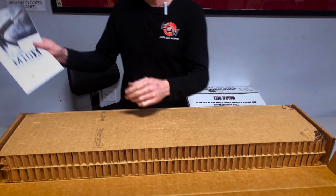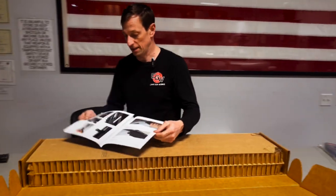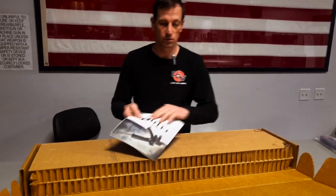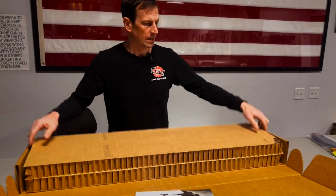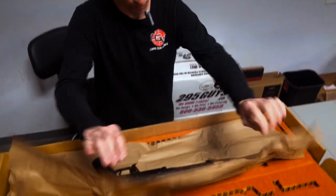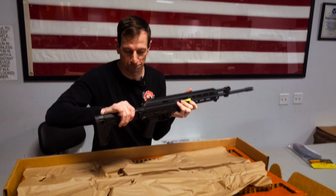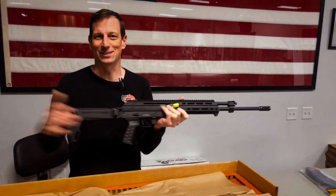You get a nice manual here on the M10X — and wow, if you live in a free state you get a folding stock. That's pretty cool. You get a nice full-color manual which you can put right next to the nightstand for some bedtime reading. Here it is, the M10X — and as I said, it's got that folding... sorry, it's Massachusetts.